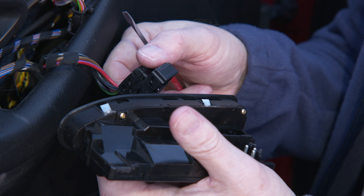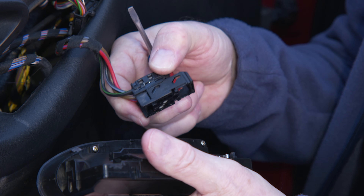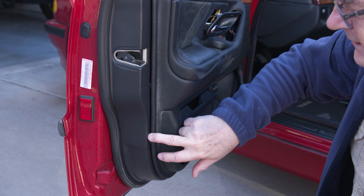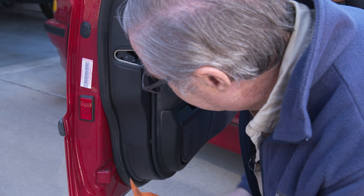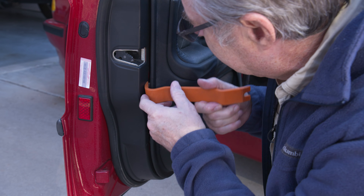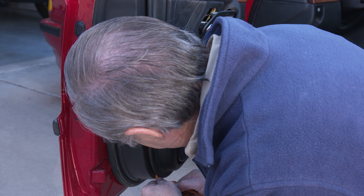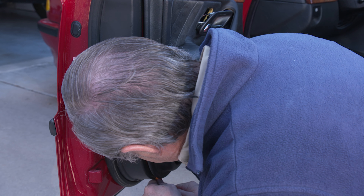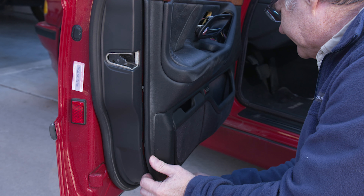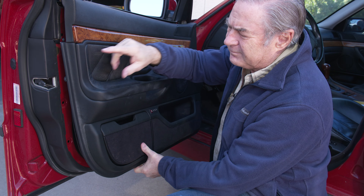You have to kind of work it a little bit, keep prying it up and then moving the slide out, prying it up and sliding it out. If it were brand new it would just slide right out, but since this is old we want to be cautious and take it a little bit at a time until it finally pops loose. Next, pull the clips — the plastic will be old so be cautious as you work your way around.